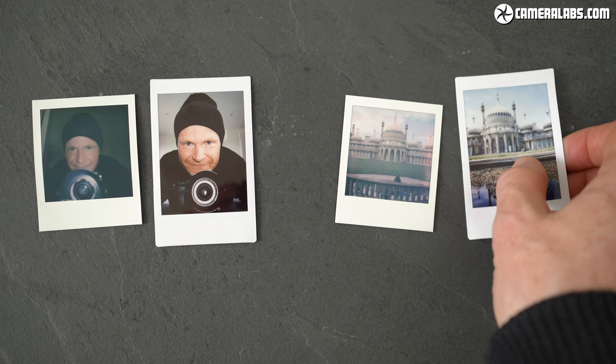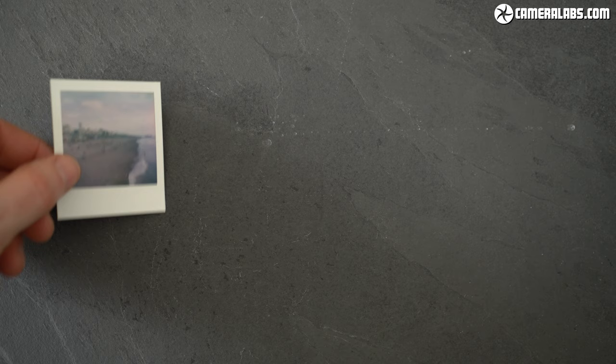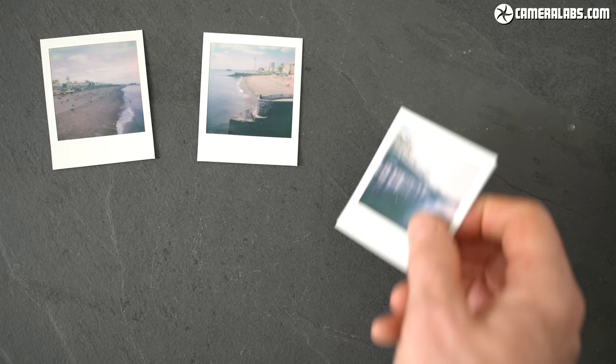With the paper measuring 2.1 inches wide, they're the smallest of the current instant formats, almost one-quarter the size of eye-type Polaroids and roughly the same width as a Fujifilm Instax mini print, seen here on the right, but shorter with a square picture shape. Here's a bunch of shots I took around Brighton with the Polaroid Go, starting with some outdoor landscapes on a sunny day.